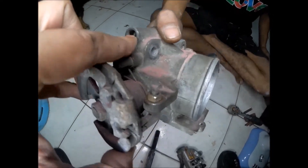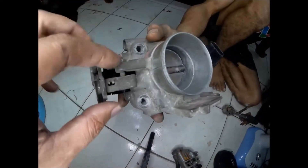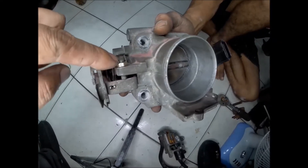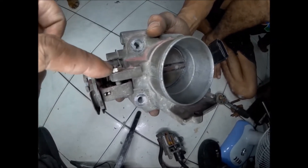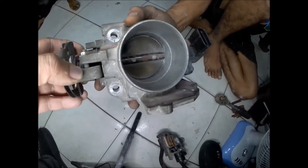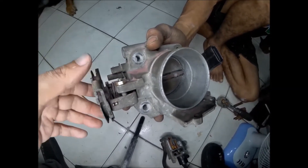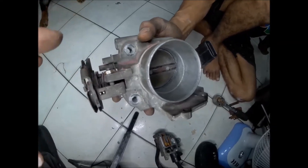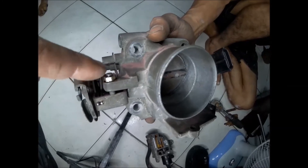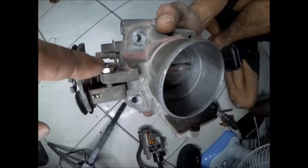This is the only screw that you should adjust — this one only. Never adjust this throttle stop; do not tamper with this one. If it is tampered, it's a challenge to return it to its factory calibration, and I don't guarantee that the idle will be fixed. The tune of the engine will be affected. I can determine if this throttle stop has already been tampered.